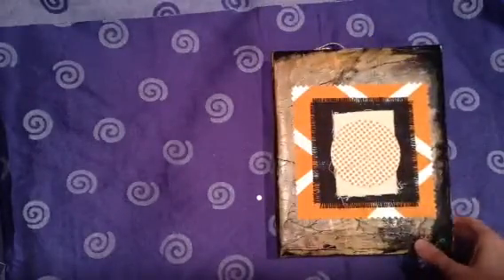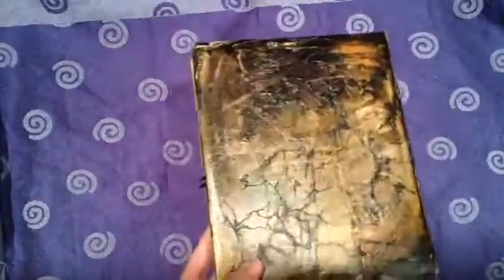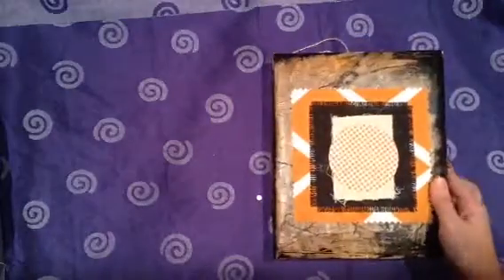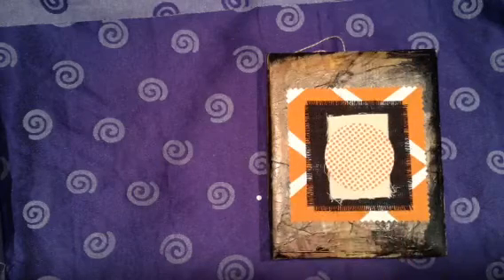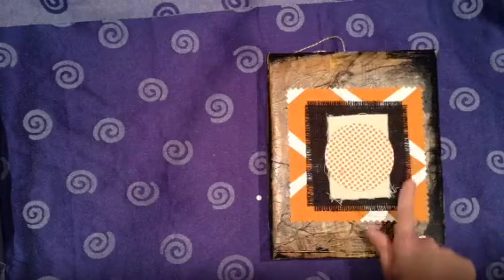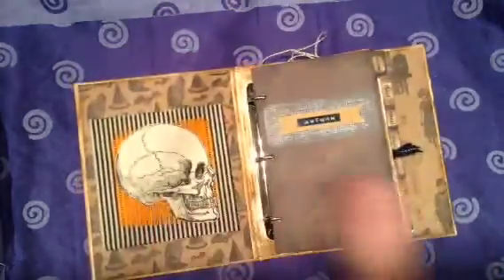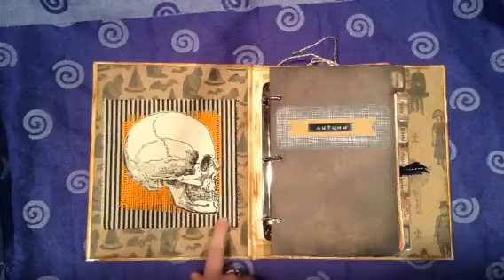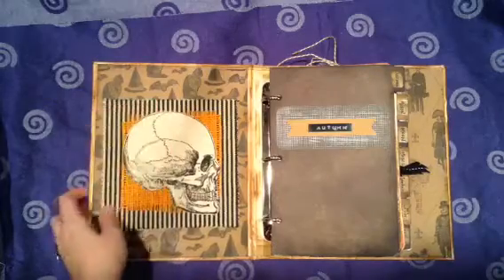For the cover I just did book paper and old clothing patterns, and then I dressed it with some Tim Holtz ink and some black acrylic paint. The front cover has some fabric samples and some black burlap from Canvas Corp. Some of the Halloween papers and the burlap you see in this journal is from a giveaway that I won.